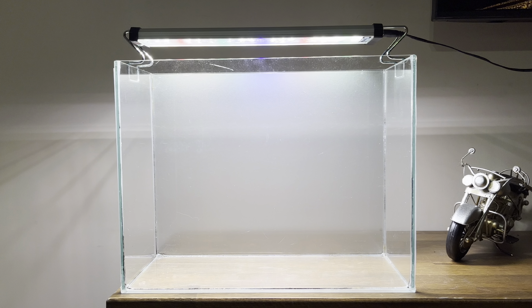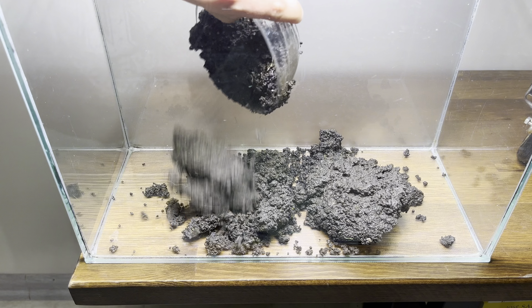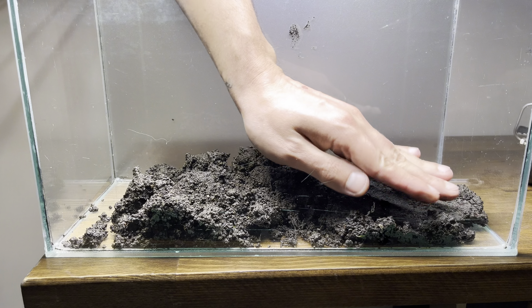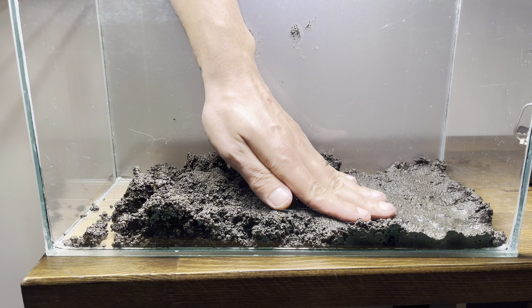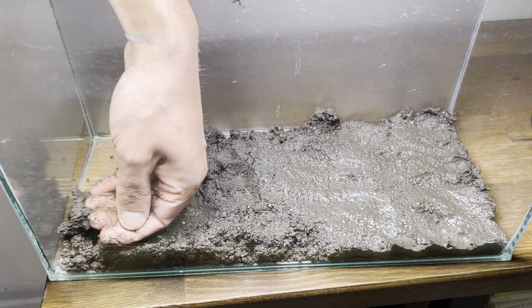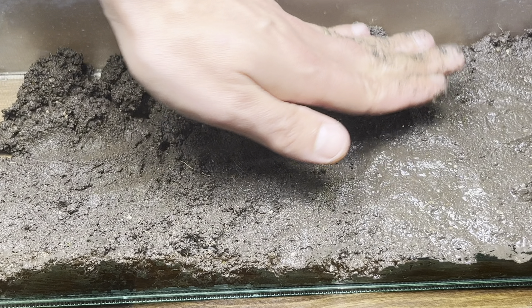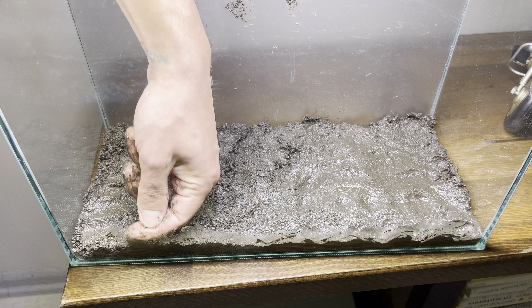Since the aquarium will have plants, the substrate we use is important. Plants get their nutrients from the water and the substrate. I use garden soil because it's the cheapest and most long-lasting option. I got this soil from my own garden. If you don't have this option, you can use commercial garden or potting soil. However, make sure it doesn't contain fertilizers or pesticides.